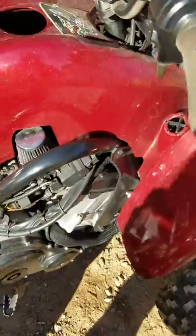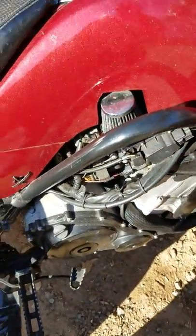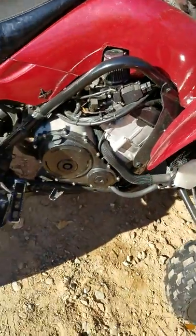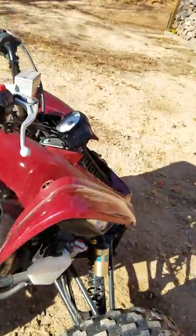The motor is still mounted in the subframe — the frame was just cut and welded onto the Raptor. Let's hear it run.